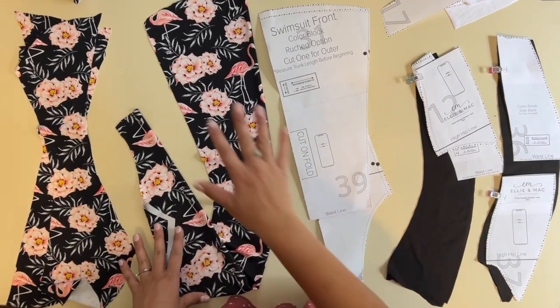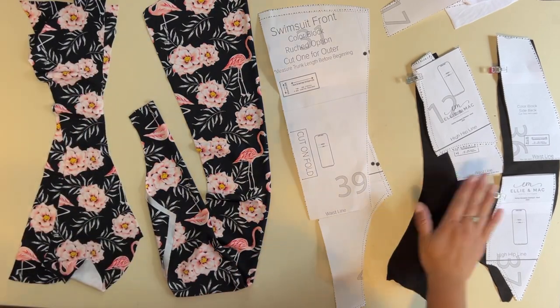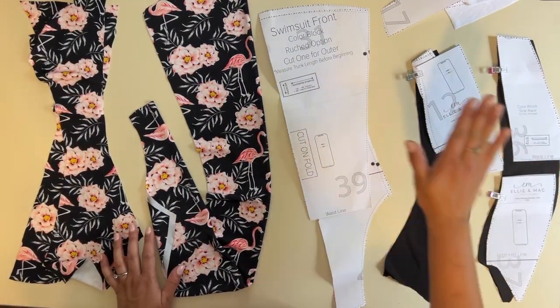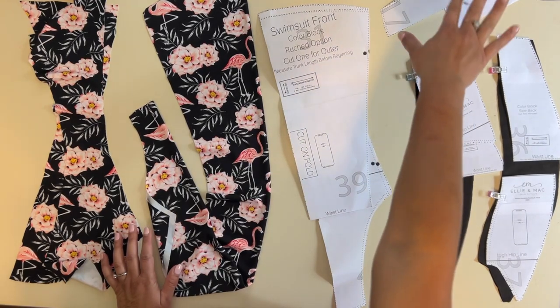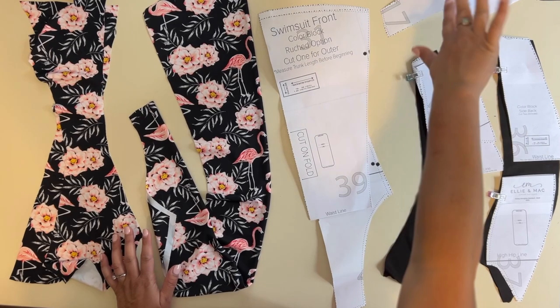Alright friends, it's time to get started. I've got my ruched front, my two backs, and my color blocking pieces — two fronts, two backs — and all my band, lining, and other pieces over there that I'll go through later.